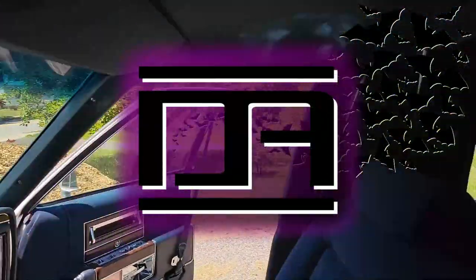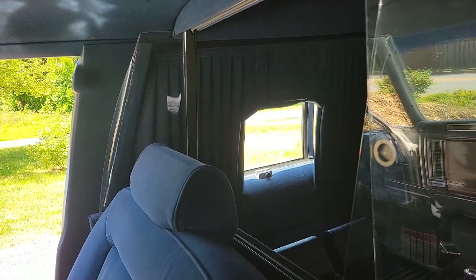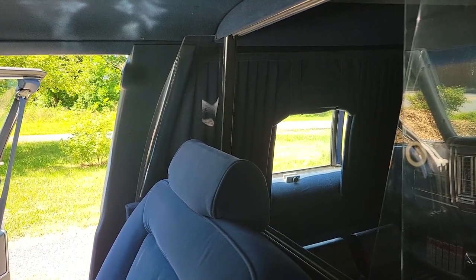Having to pull out in traffic at a diagonal angle is a bit scary when you can't see anything out the back passenger side window because of the static curtain. I'm going to eventually replace it with a functional one, but for now I'll show you how to remove all of them.